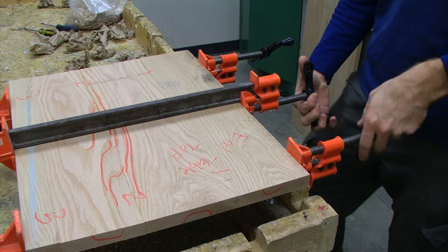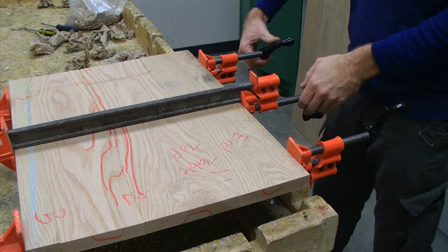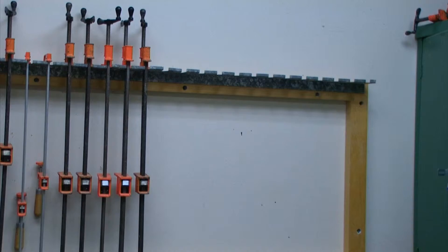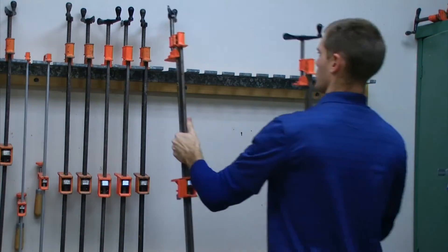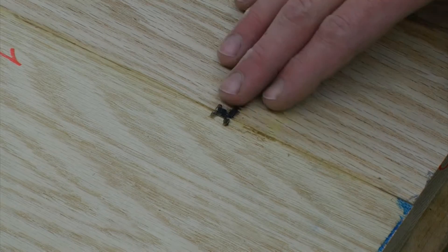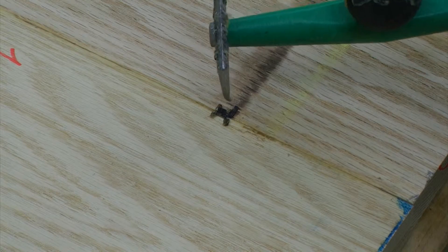After our tabletop has dried for 24 hours, we can unclamp it and hang up the clamps. Prior to sizing this down, we first want to look for any residual glue that we didn't get wiped off when we glued it up. We're going to take a scraper and scrape off the glue.